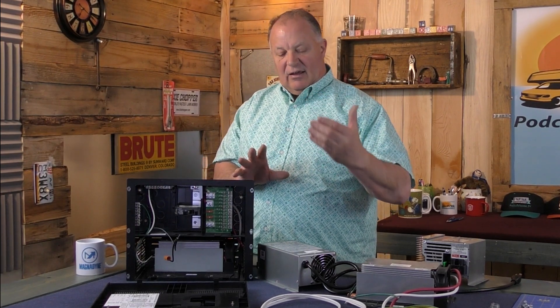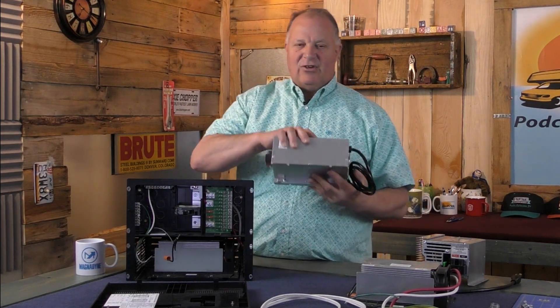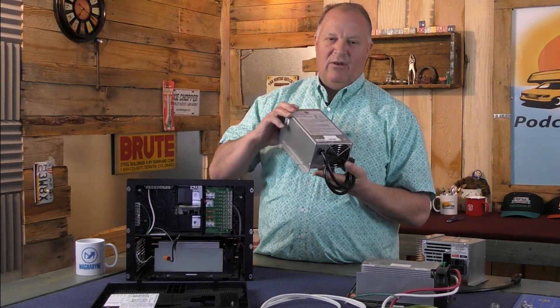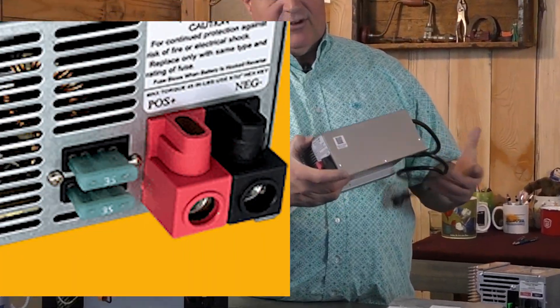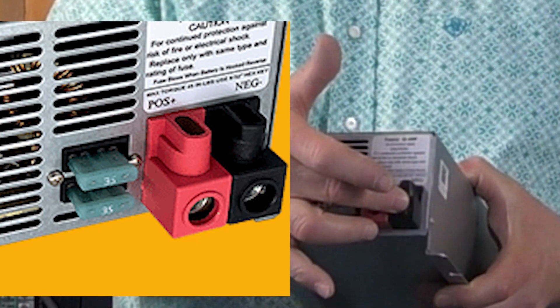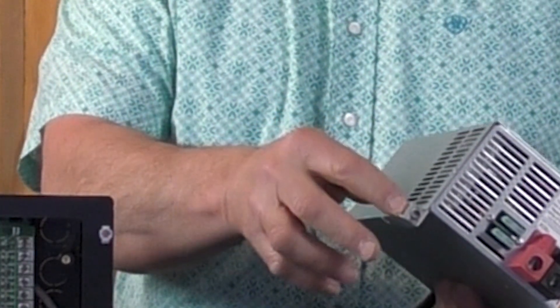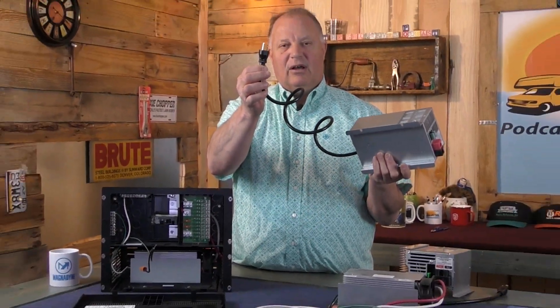The converter itself has a very simple configuration. This happens to be a WFCO unit, the same brand as the power center. It has the reverse polarity fuses, your positive and negative coming in, a ground lead to ground it, and a plug to plug into an outlet.